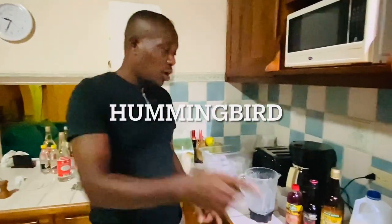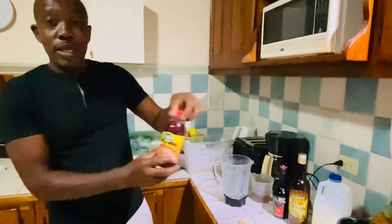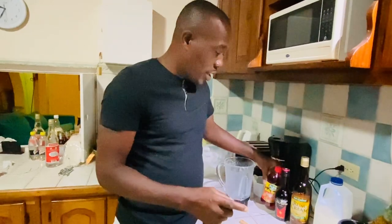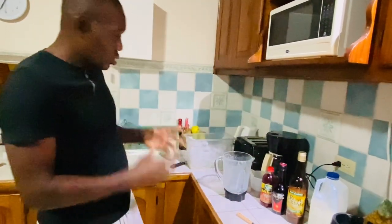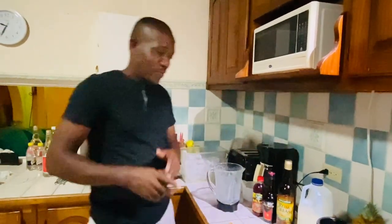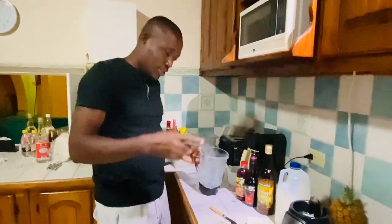I'm gonna show you how to make the Hummingbird — also called Almond Bread. It's the same ingredients but what makes it different is the strawberry syrup. Same ingredients, but this one is gonna be so perfect.